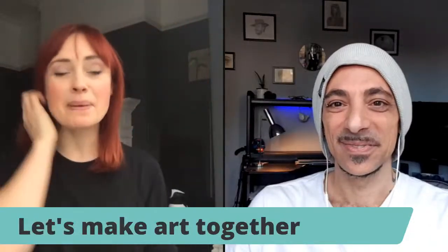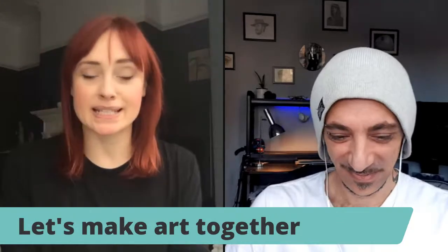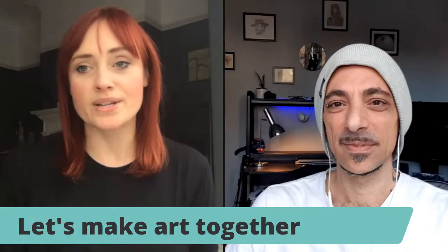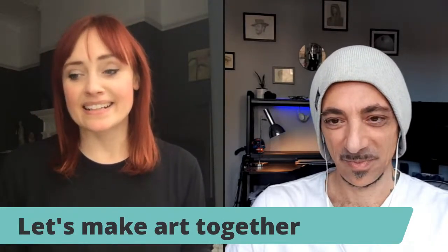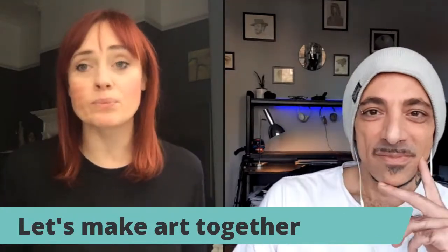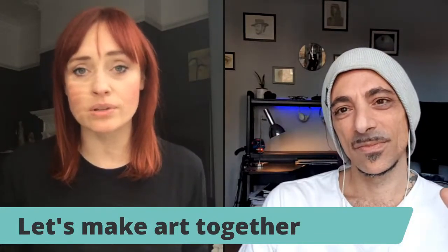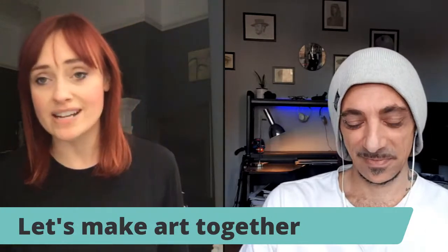Hello everyone, happy Monday. It's Michelle Lloyd here, founder of United Art Space. Every now and again I bring a guest in and we do an art relief session where we make art together. It was born from the lockdown — the aim was to bring everyone together during a time where we couldn't reach people. We've just got into another lockdown here in the UK, so this session today is very timely.